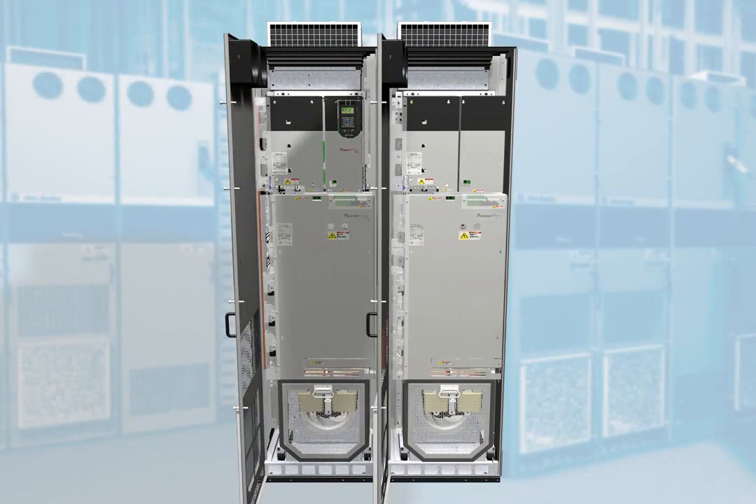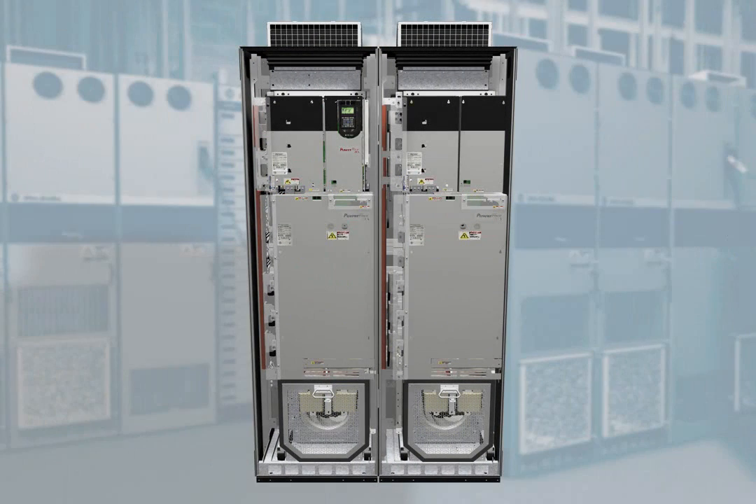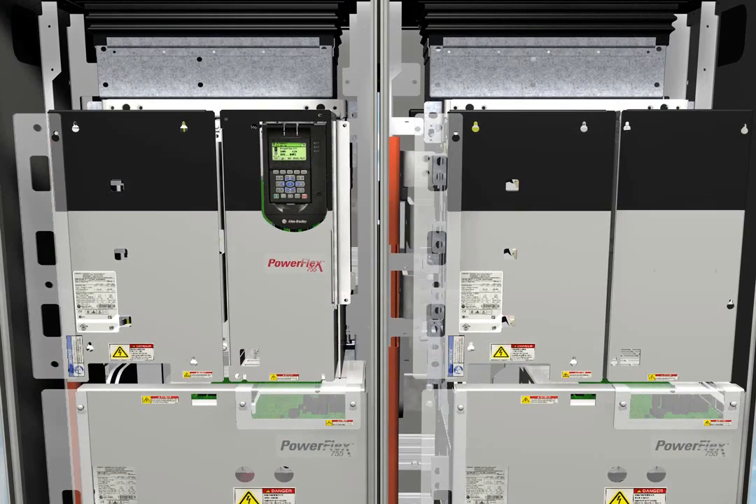Each drive consists of three main building blocks: the converter, the inverter, and the control pod. A single control pod supports the entire drive as the power goes up and more drive bays are added.